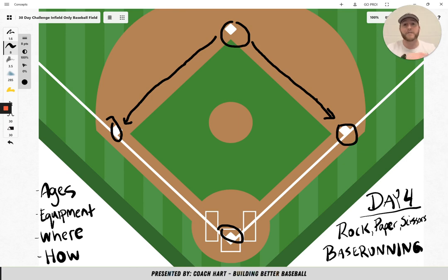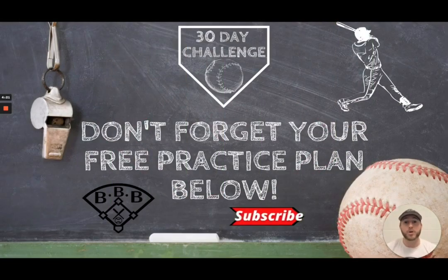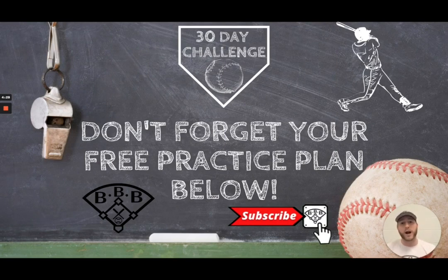And that is day four — Rock Paper Scissors Base Running. Make sure you tune in tomorrow for day five. Thanks for tuning in. I hope you enjoyed today's game, and I hope I explained it in a way that you understand and can explain it to your team so you can incorporate it into your practices.